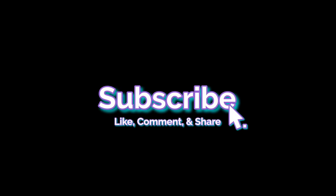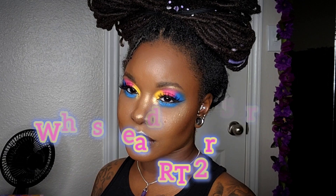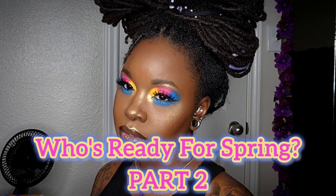Welcome back to my channel — don't forget to like, comment, share, and subscribe. I'm back with another makeup look. I call this 'Who's Ready for Spring? Part 2.' Stay tuned.